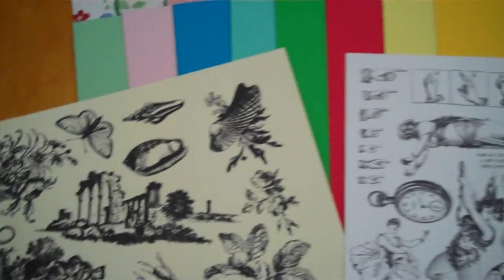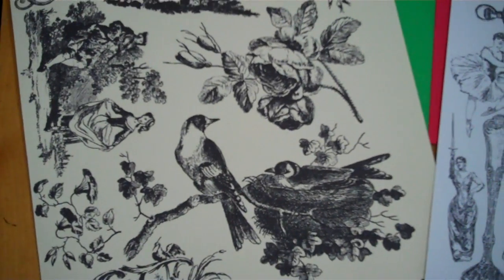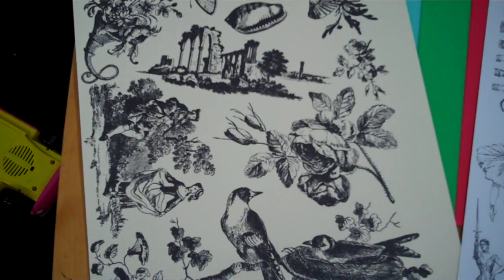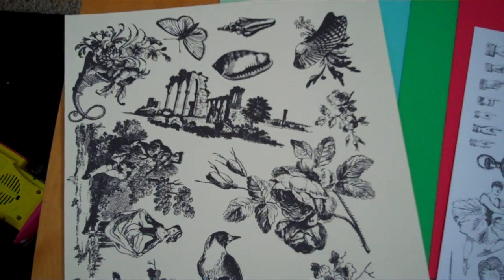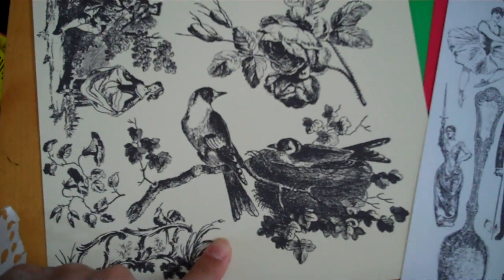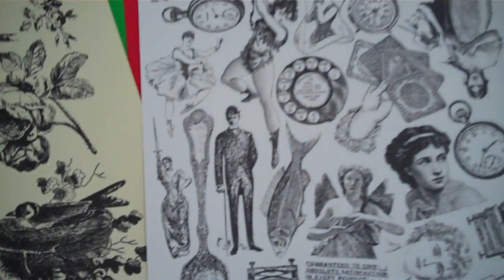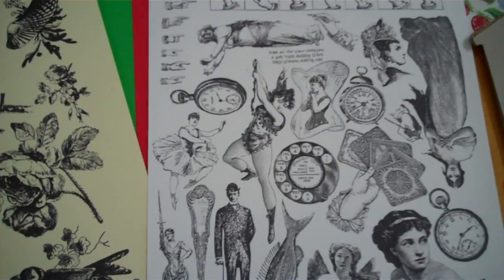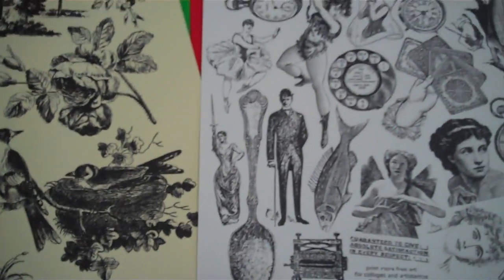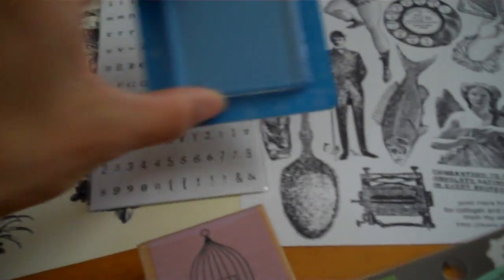I'm also going to give you some printouts on cardstock. This one is from my Estate Hall video — I found several different collage sheets in there and thought this one would be great for this mini because of the bird. I also included a ladies and pocket watch collage, tiny alphabet stickers in black and white, and an acrylic block.